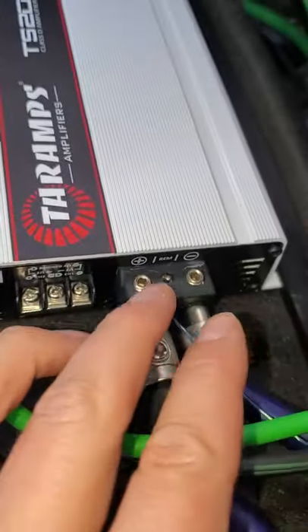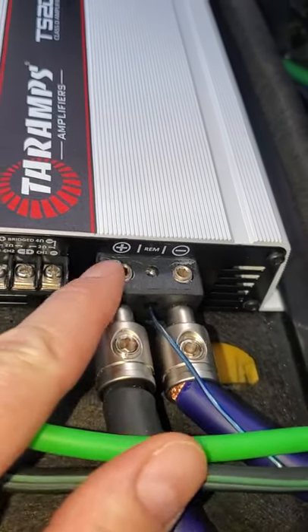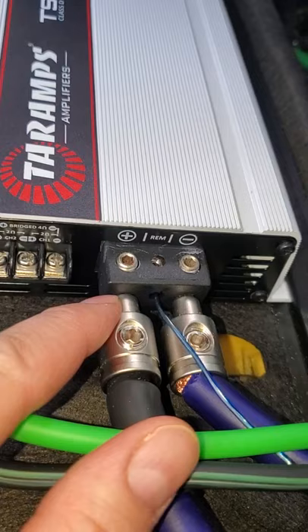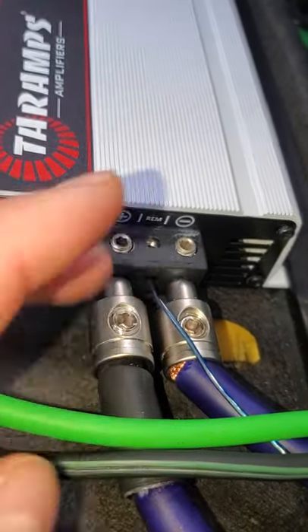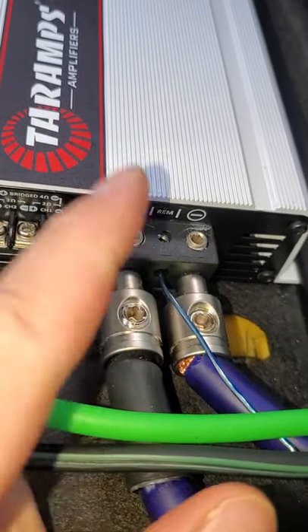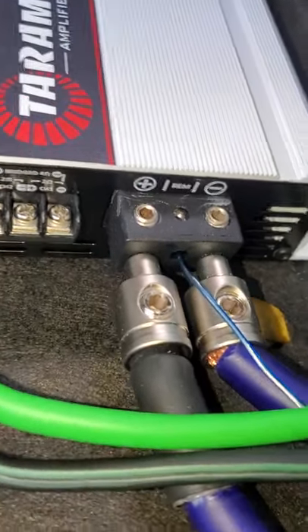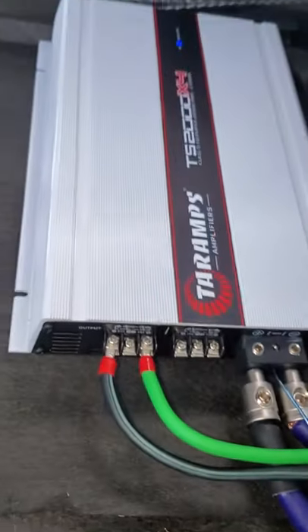Unfortunately it does not have zero-gauge inputs — it barely fits these four-gauge reducers, definitely not zero-gauge. So tonight when I get home I'm going to put my double zero-gauge to four-gauge input reducers in these. I just pulled this up so it's kind of creeping out right here — I'll redo all the wiring.